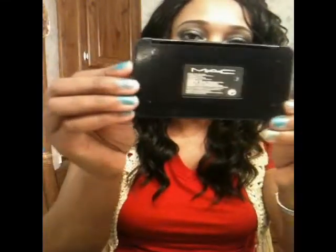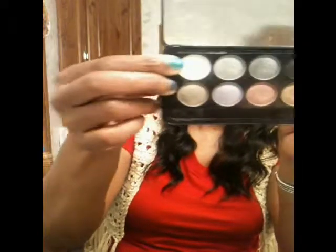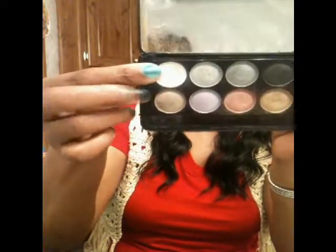And for my inner corner of my eye, I went into my MAC palette — sorry about that — and I used this beautiful pearl white for my inner corner.